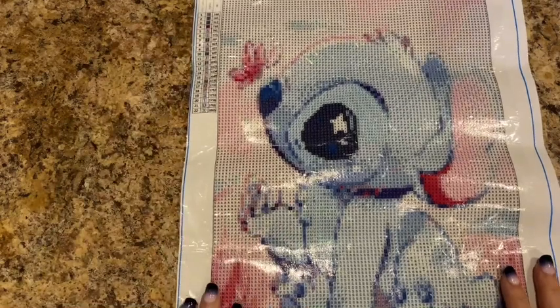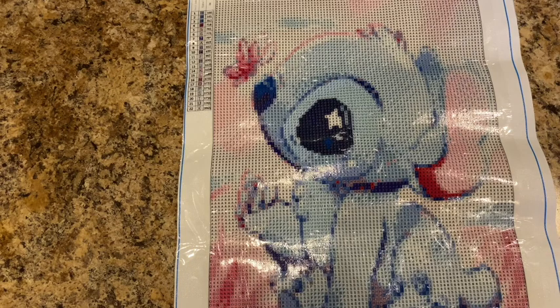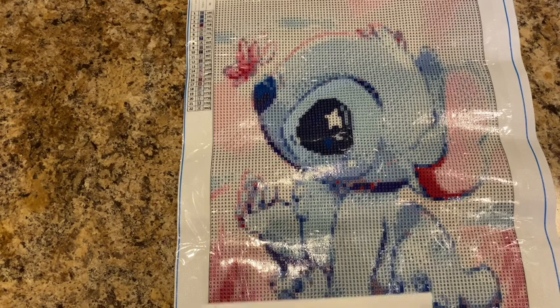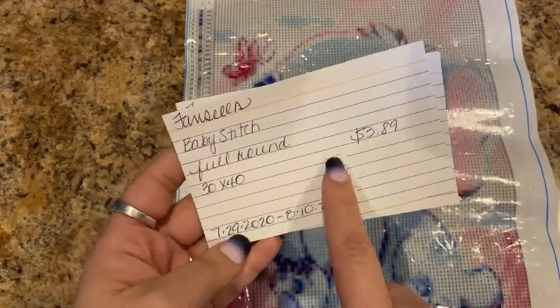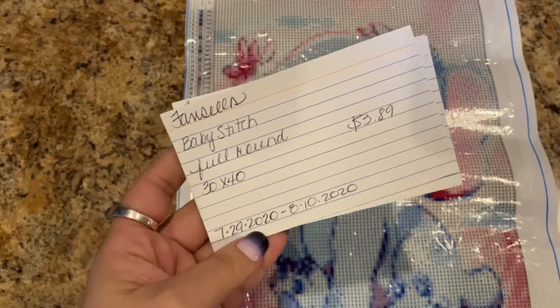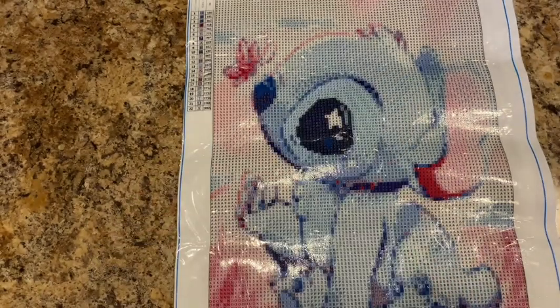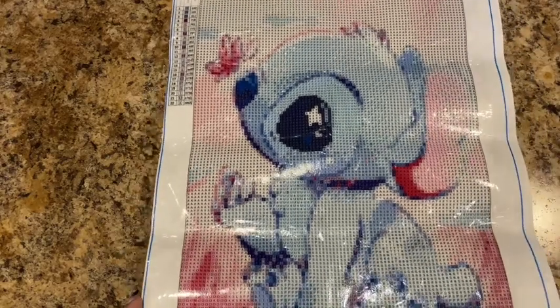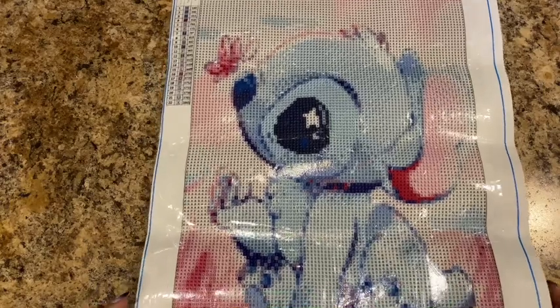This painting has 22 colors — it looks like numbers and letters for the color codes. It is a 30 by 40 canvas, full round. I write little note cards to track where I got them, when I ordered and received them, and how much I paid. Shipping is pretty reasonable with this company. He is super adorable — I can't wait to do him!